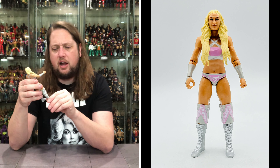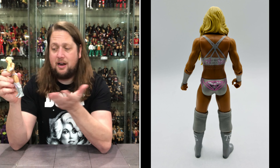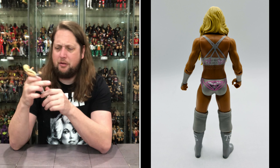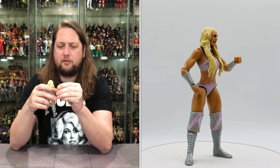It is an interesting color scheme with the pink and gray — you don't see the pinks and grays together very often, so I'm here for that. Big old gray boots, white laces, knee pads. You got TS on the side — I'll assume that stands for Tiffany Stratton. She does got a fist of fury and a gripping hand — pretty good right there, I'm here for both of those.